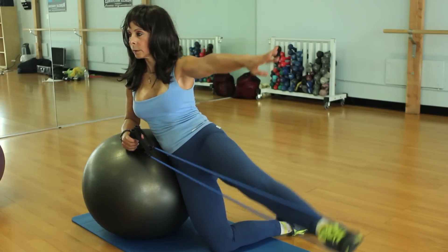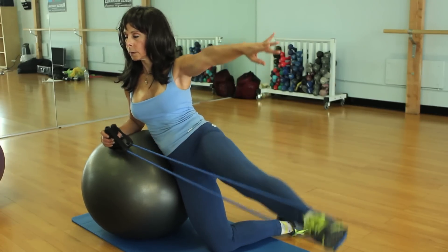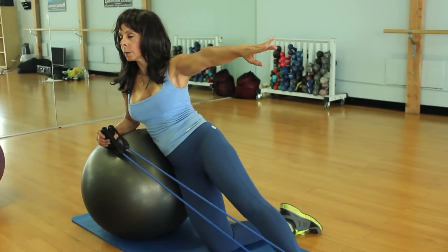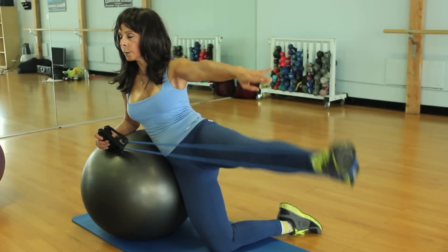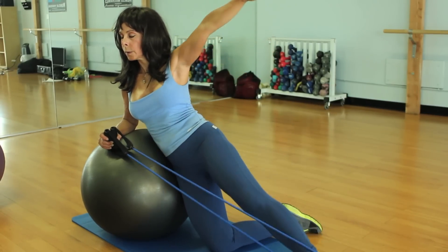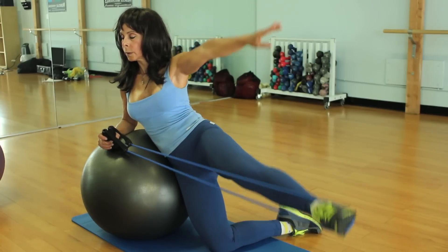You're going to exhale, taking the foot up, and inhale, bringing it down. Exhale and inhale, breathing. Relax the back, keep the shoulders straight. If you feel that the knee is hurting, you can put extra padding. Inhale and exhale, turn the knee in, elevate and exhale down. Maintain the core aligned, head aligned. You're going to feel the core as well.